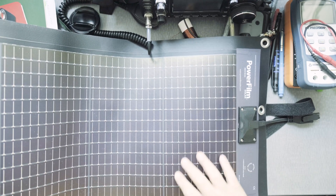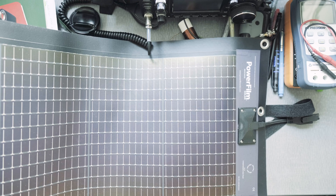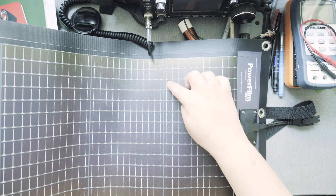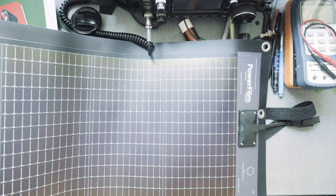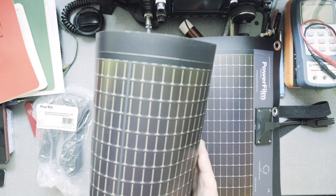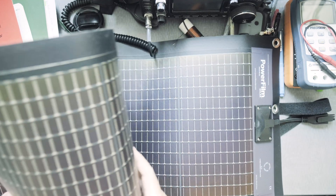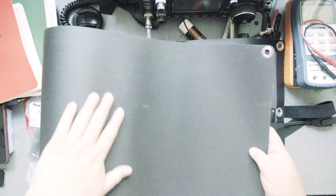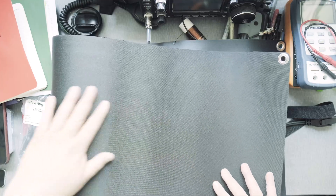Looking closely, you can see it has eleven cells in one row, and thirteen cells in another row. It looks like it has six of these panels in total. On the back side you really can't see any wires or anything bulging out — that's interesting.